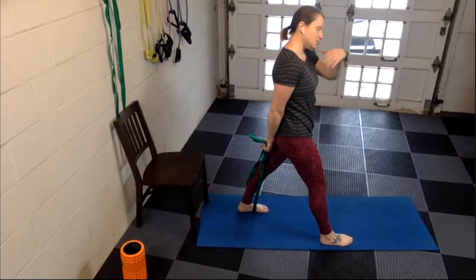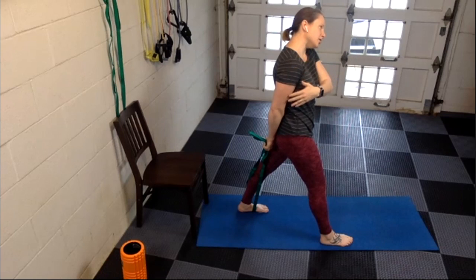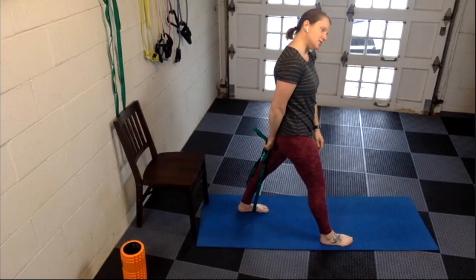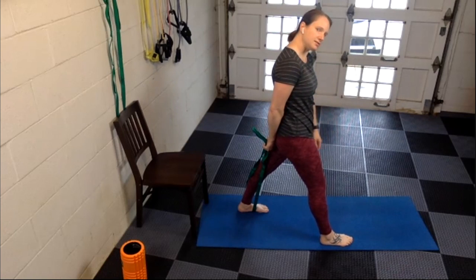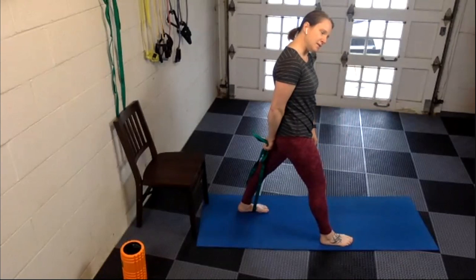One more thing you can do: if you kind of tilt your head to the left, you'll feel that stretch come even beyond your shoulder muscle up into your neck and shoulder. This is a really nice way to connect those two areas. So you're stepping on with the left, grabbing with the right, and making sure your palm is facing behind you.